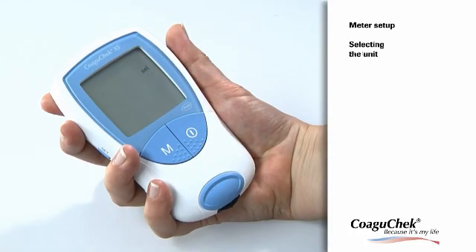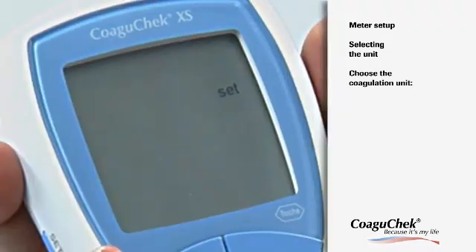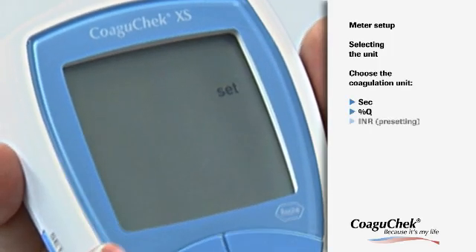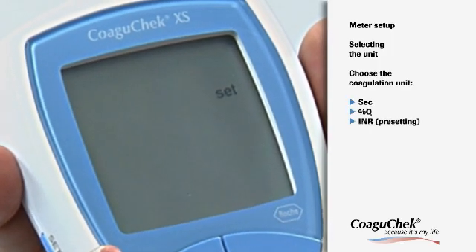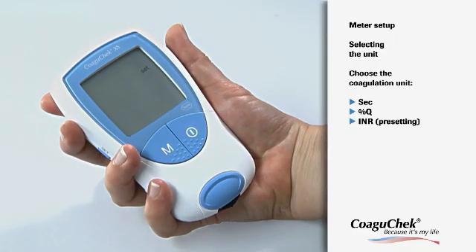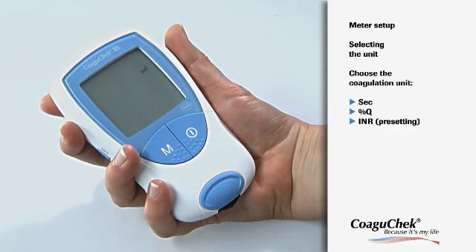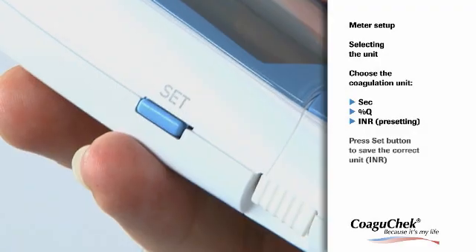It is important that you select the right coagulation unit. The CoaguCheck XS meter offers you three options: seconds, the Quick value, and the INR value. Please ask your doctor if you are not sure what to select. Press the M button to move through the three options and confirm your setting using the Set button.